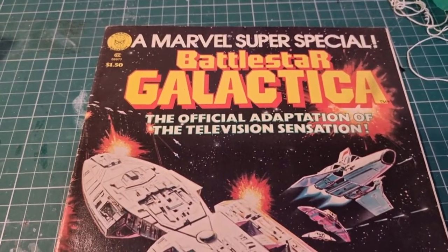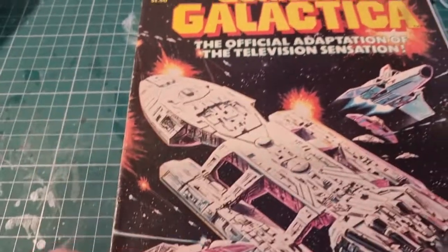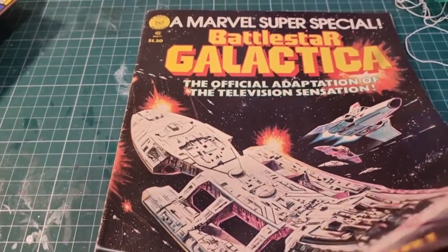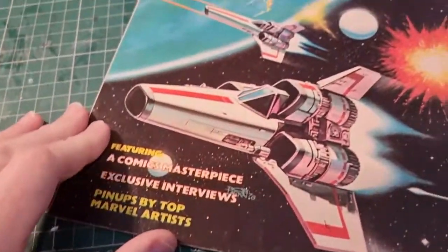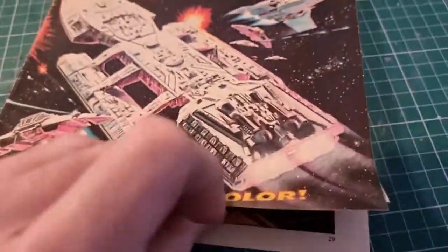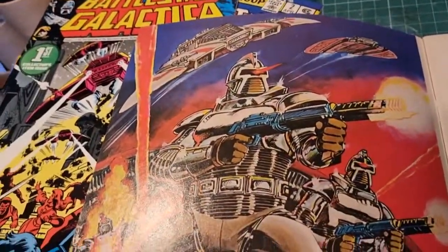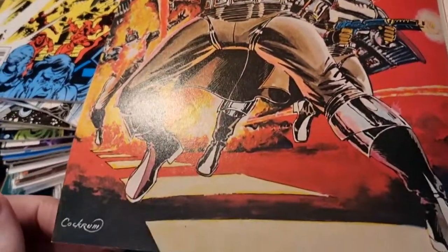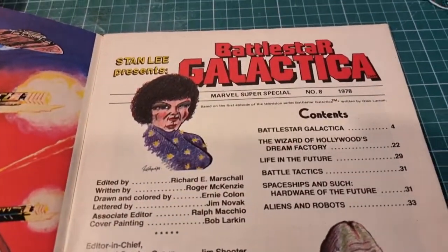There are a few versions of this super special — there's a big treasury version, and this is the super glossy one I've had for years. The cover is just wonderful, a wraparound cover with really good painting. Inside there are some great Dave Cockrum Cylons.